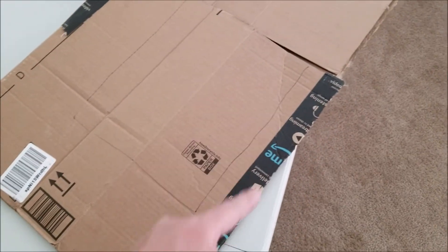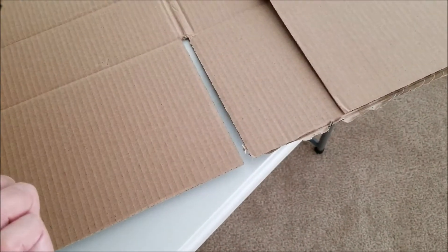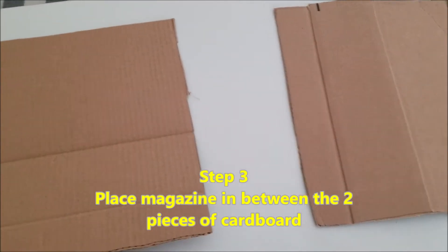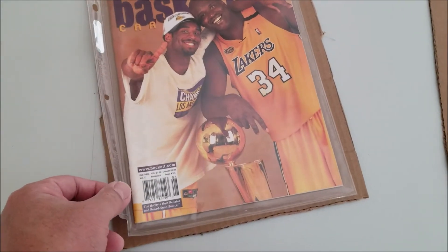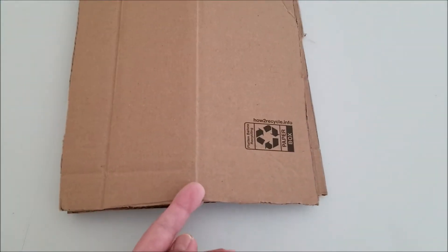I made my outline here and I'm just gonna cut that out. The beauty of it is there's an underside, so just make it the same size. Now that we have both sides cut out, we'll take the magazine and make an Oreo sandwich — just place it like that and put this on top.